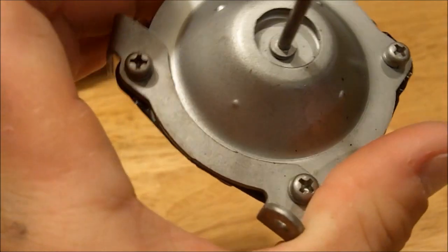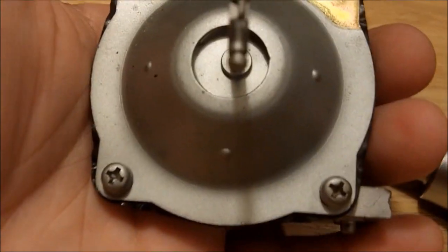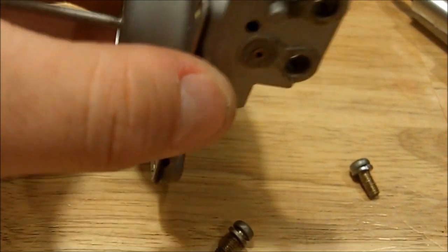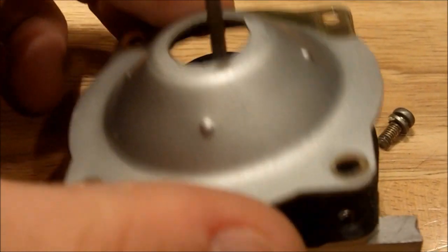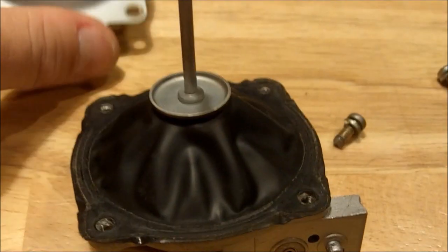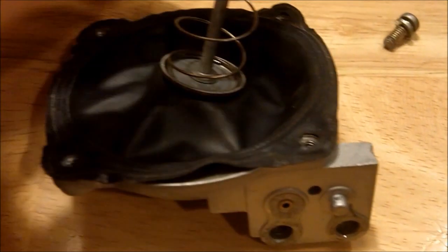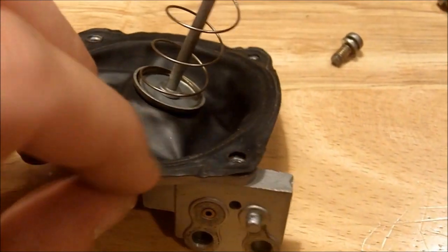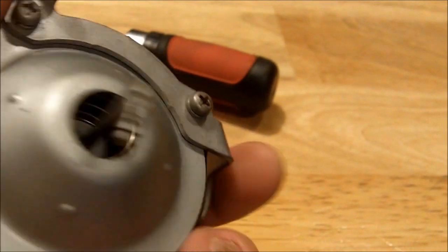First we're going to do is take these four screws off. Make sure you lay them out in order. Now what we do is we peel off this thing without breaking it and get the spring. Now what we're going to do is we're going to reverse the spring. Bolt everything back together and then put it on the car. Just like that — all I did was switch the spring around.